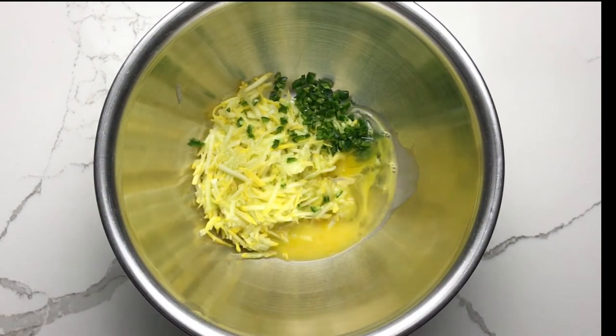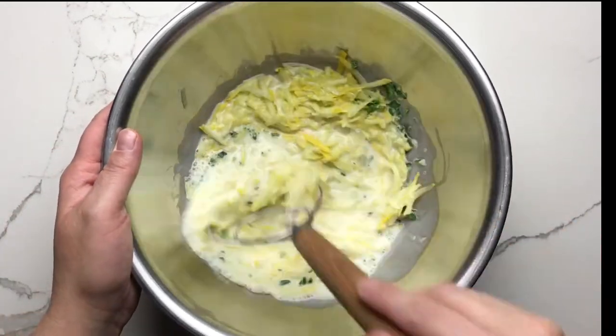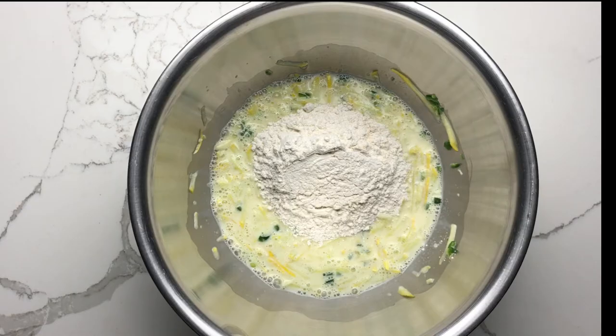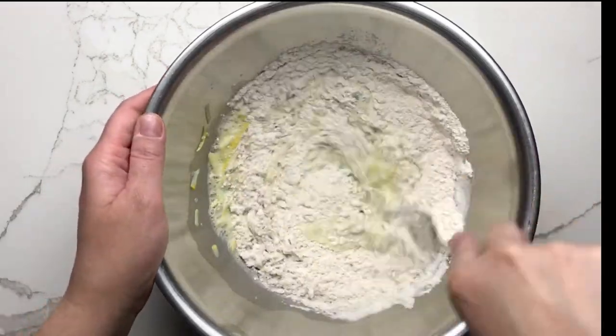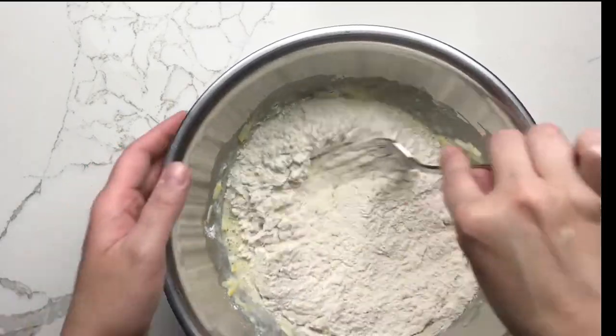Next, add some milk. Whisk this mixture until well combined and then add about a third of the flour mixture to the milk squash mixture. Once that flour has been incorporated, add the remaining flour and mix well.